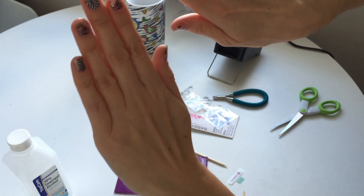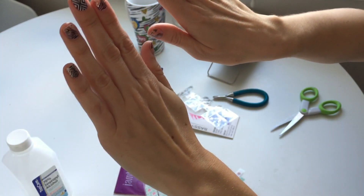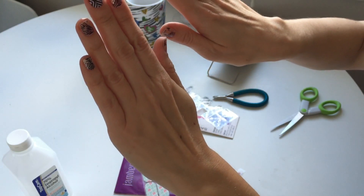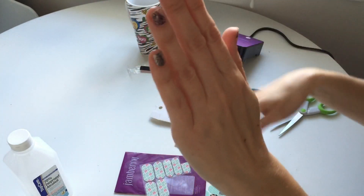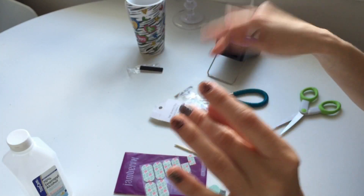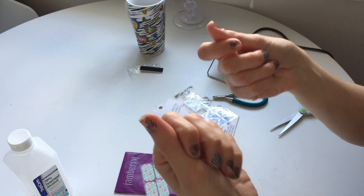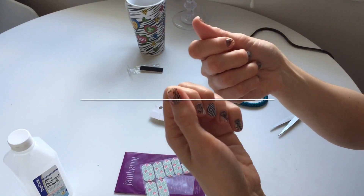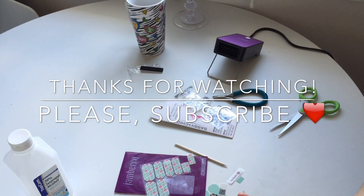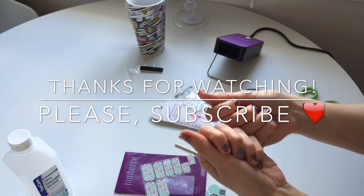Both of them look very similar, so I'll leave it to you guys to decide which ones are better. Please leave a comment and let me know if you use either of them and what your opinion is, or which one you like better. Thank you so much for watching — I'll see you guys soon. Please don't forget to like and subscribe. Bye!